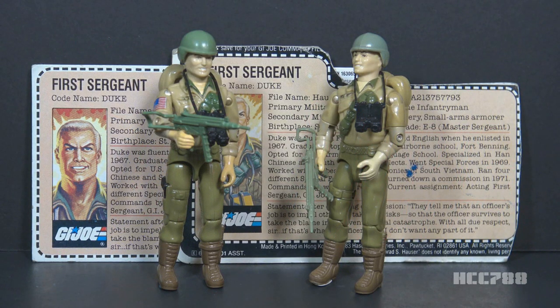This is Duke, G.I. Joe's first sergeant from 1983. The figure was first introduced in 1983 as a mail-away exclusive offer. Duke was released carded in 1984 and was also available carded in 1985, then discontinued for 1986.